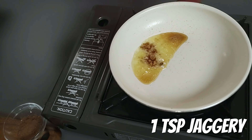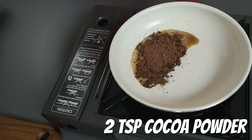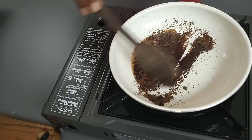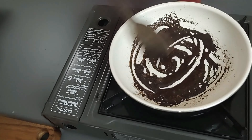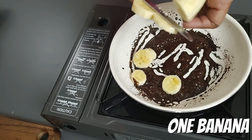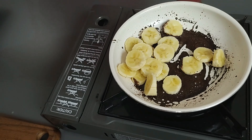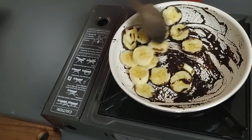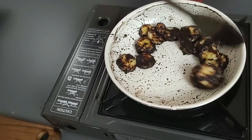Add half a teaspoon of jaggery and 2 teaspoons of cocoa powder. Mix everything well. Switch off the stove. Cut 1 banana and add the pieces. Stir until all the banana pieces are well coated with the cocoa mix. Our chocolate coated banana filling is now ready.